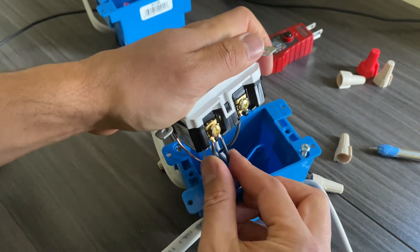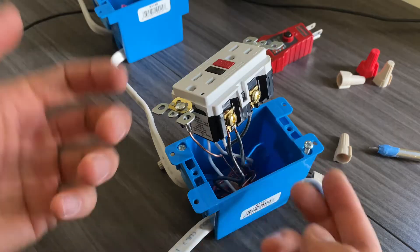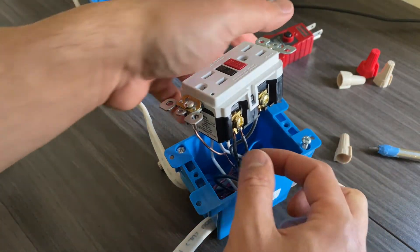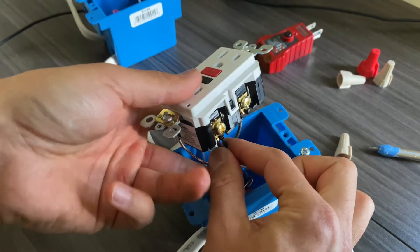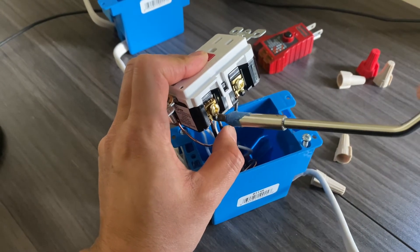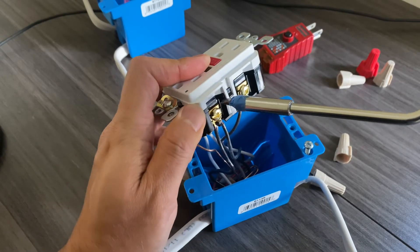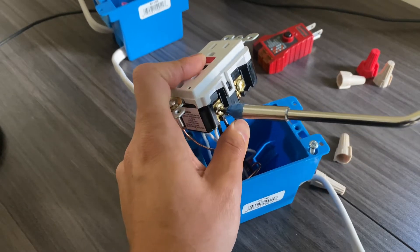A lot of you will be working with 12-gauge wiring. You will need to rotate the GFCI back and forth depending on how short or long your wires are — that's fine. I'm working with 14-gauge wire here, and it still isn't easy. Use your other hand to hold the wire in place while tightening the screw so it doesn't loosen or drop.